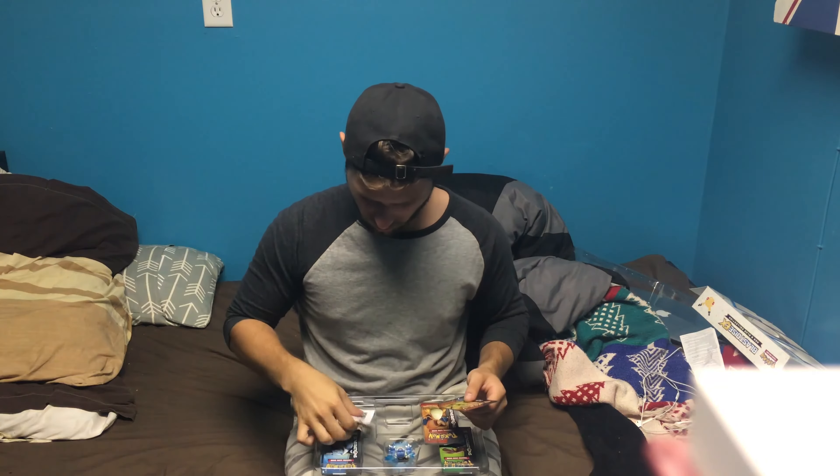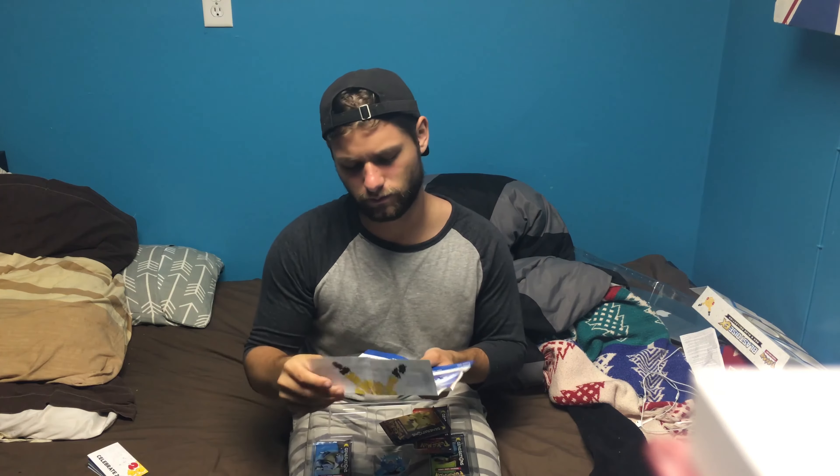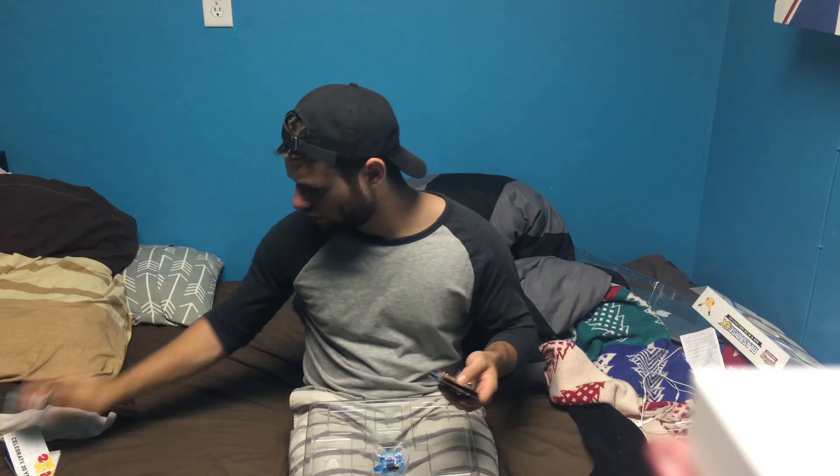Starting off, we have Pokémon Generations — celebrating 20 years of Pokémon. 20 years, that's crazy! I remember when I used to own Yellow, Red, and Blue, then Sapphire, Ruby, Emerald, then Black and White, Diamond and Pearl — the list goes on. So we've got four packs of Pokémon Generations, a card for online play which is pretty sweet, and then this cool figure. It's a nice little action figure for your desk. But what you guys came here for is to open these up, so let's go!